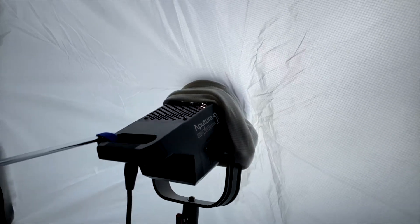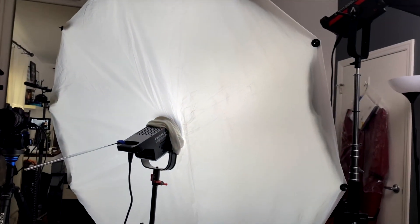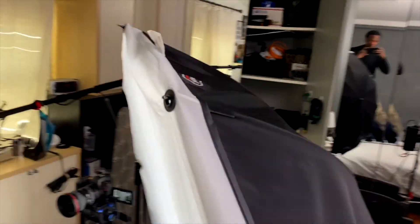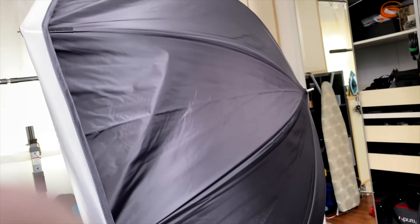How I've achieved this look right here: I use an Aperture 120d as a key light — doesn't have to be this light — and I have it shooting through a Fotec soft lighter. It's an umbrella with a diffusion that goes over it. I think this thing is really cool because it's bigger than using a light dome, so it can be a big soft light that wraps around my face.